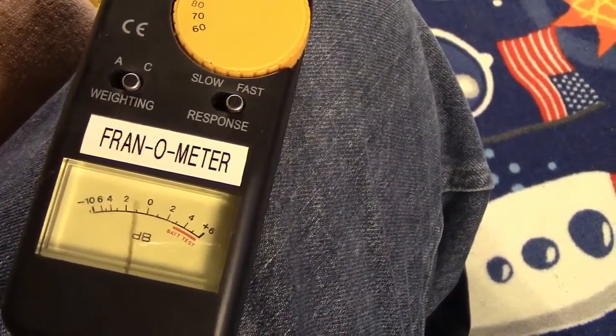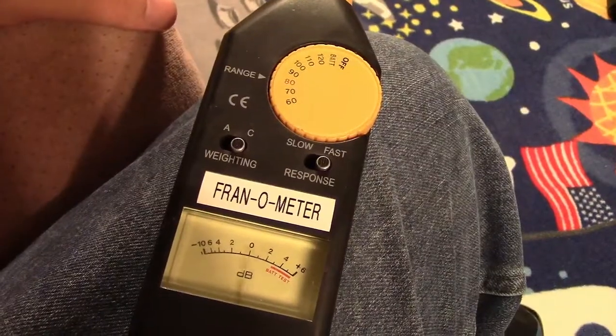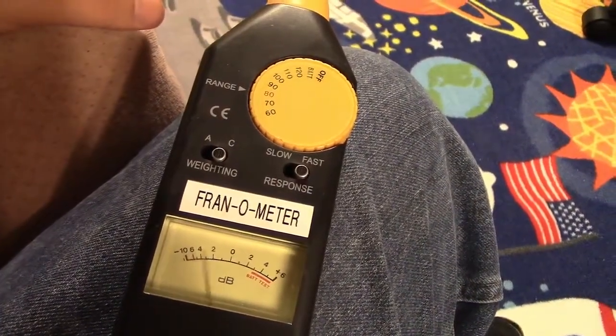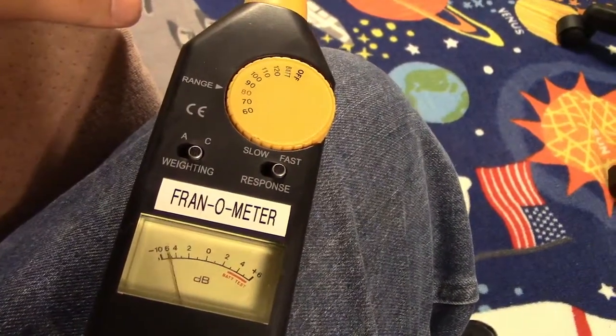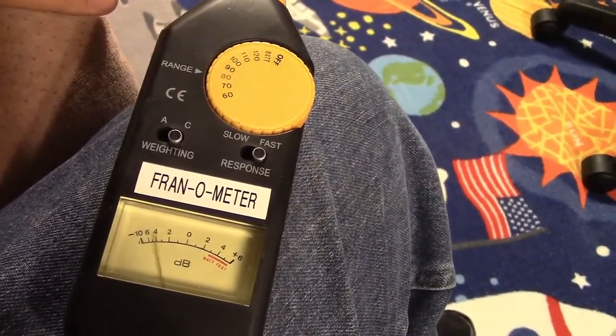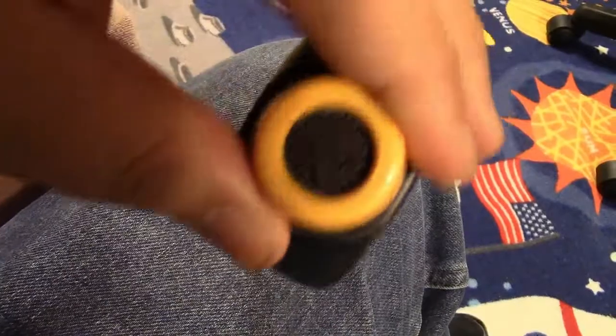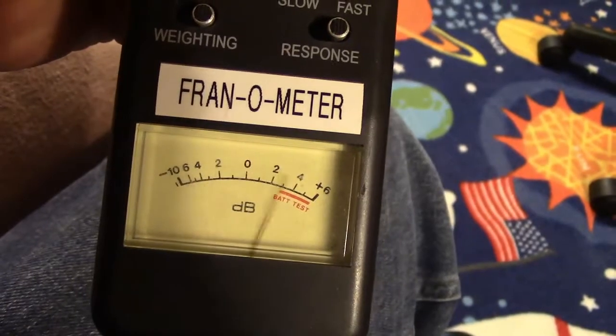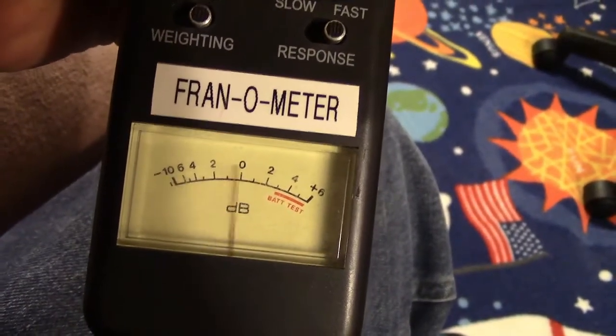And that's about how I like my music. Anyway, just a look at this no-name — possibly Vellamin brand — decibel meter with an analog dial. Thank you for watching; make sure you click like, make sure you click subscribe, and take care. We'll see you next time, bye bye.